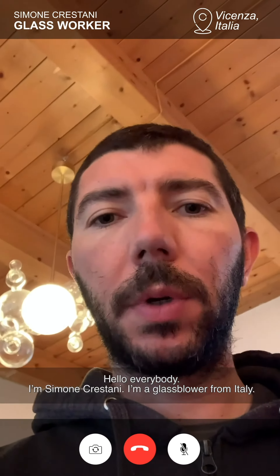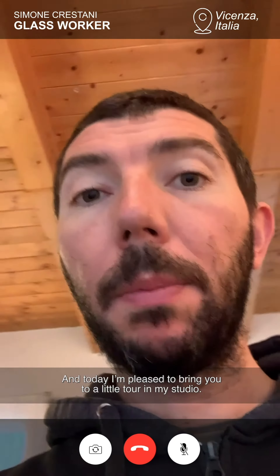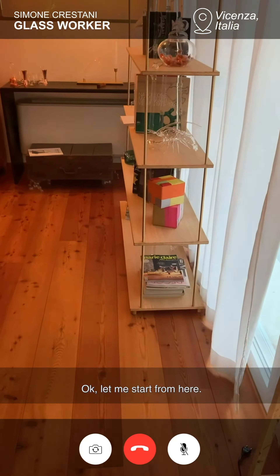Hello everybody, I'm Simona Garstani. I'm a glass drawer from Italy and today I'm pleased to bring you to a little tour in my studio. Let me start from here.